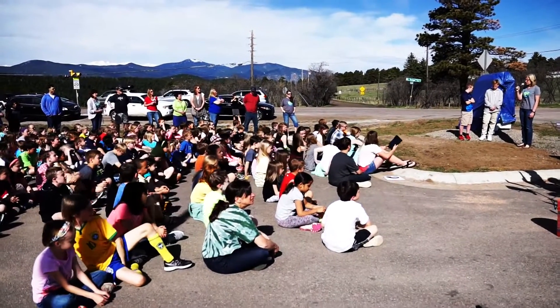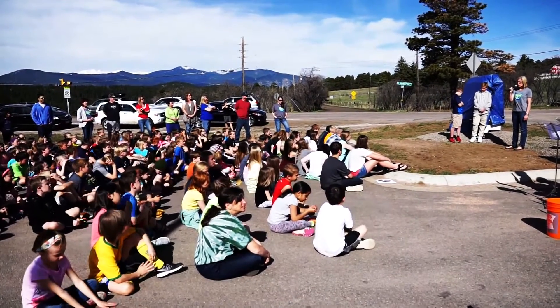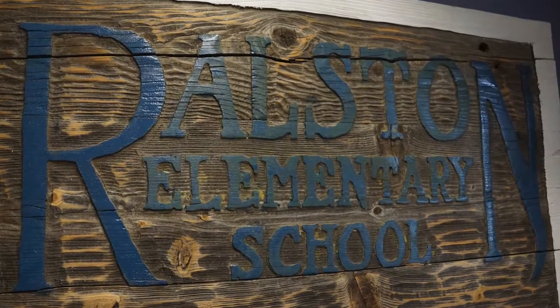Thank you for coming to our official sign unveiling. We had a need for a sign because the old sign was just beat — it was very tired, it was wood. We needed a more permanent sign out there.